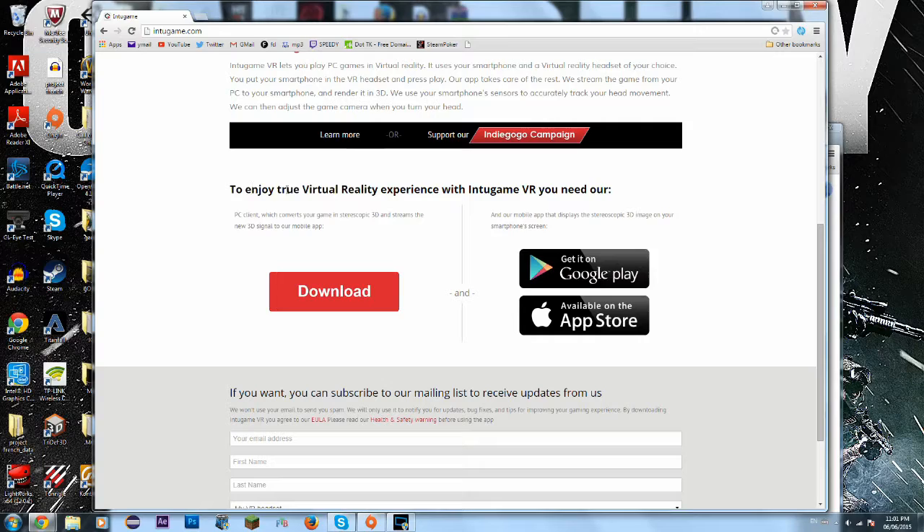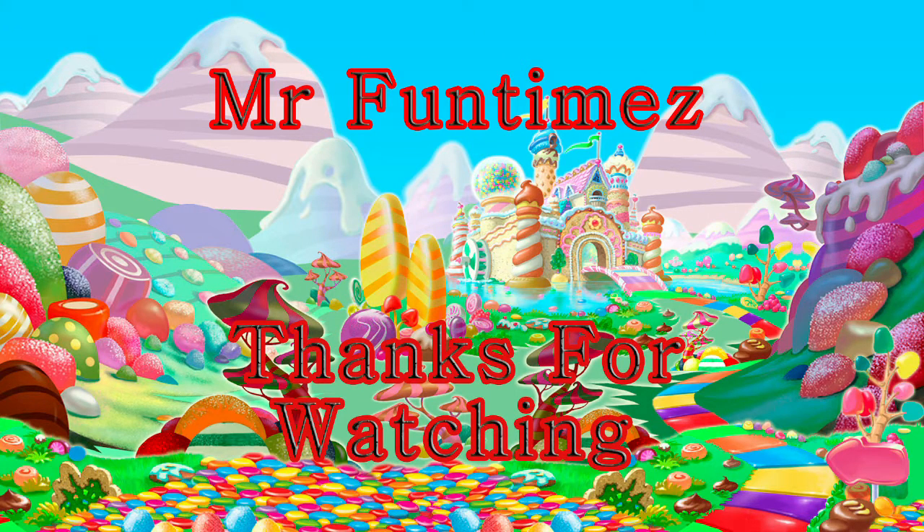Anyways guys, if you enjoyed this video please like below and tell me if you want to see more of these tutorials. I haven't done many of these before, but if you want to see more ways to do virtual reality and that kind of stuff, leave a like below and tell me how I did — that's really appreciated. I'll see you next time. Thanks, guys.